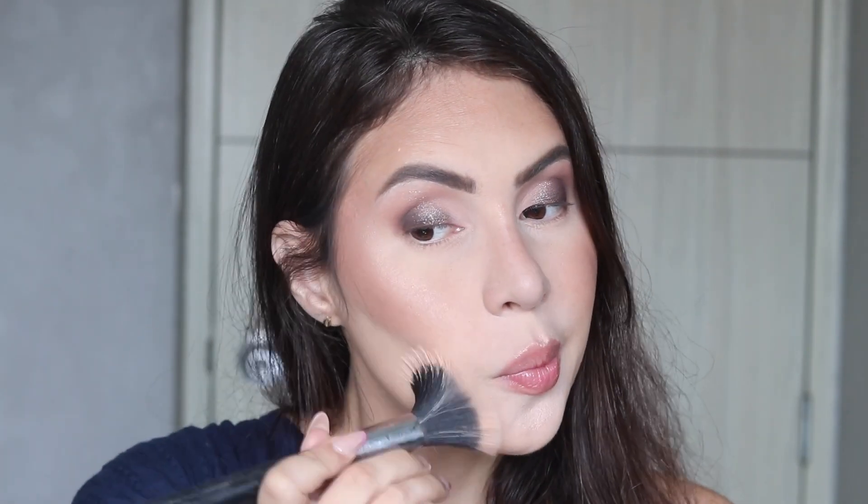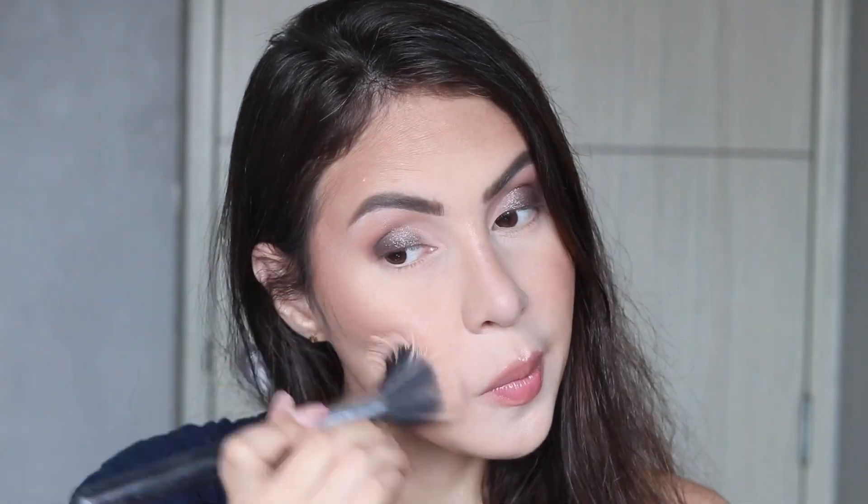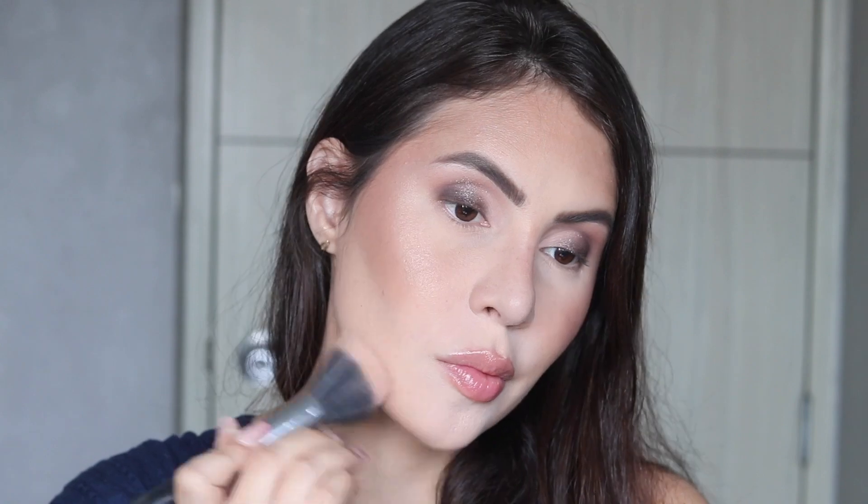To buff my entire face I'm going in with my holy grail, the Hourglass Radiant Lighting Powder, using a Sigma dual fiber brush — I don't remember the exact name but it's a big one. You can see the difference it makes right there.